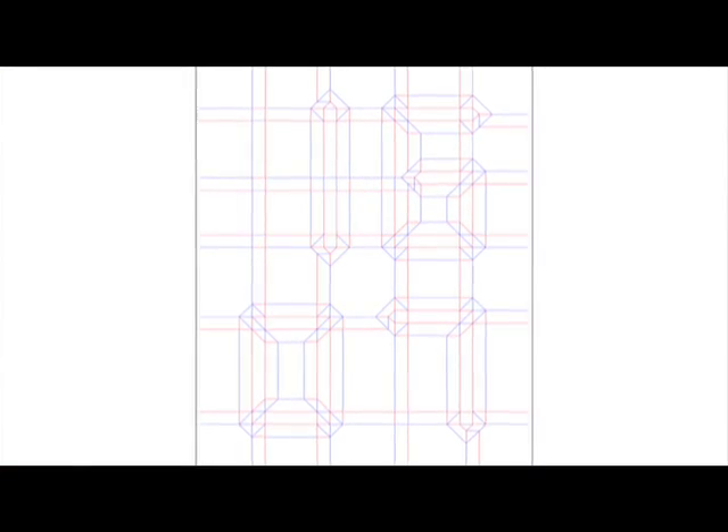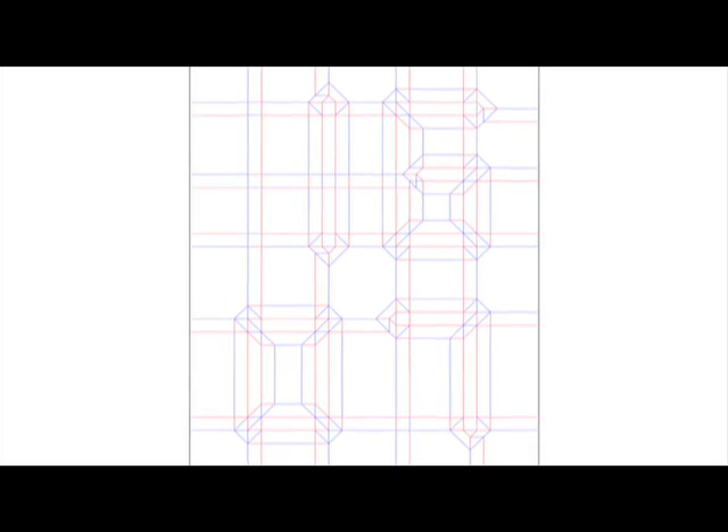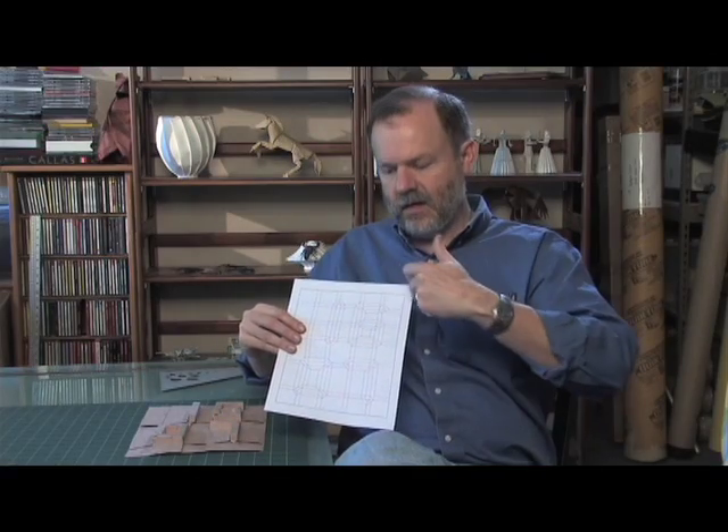They're going to get a page and it'll look like this. The first thing you'll do is cut it out along the black lines so that you have just the pattern with red and blue lines.